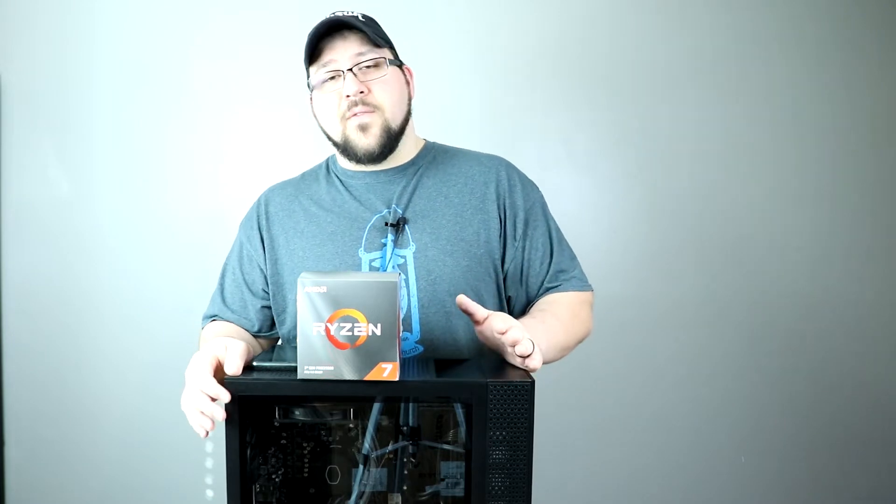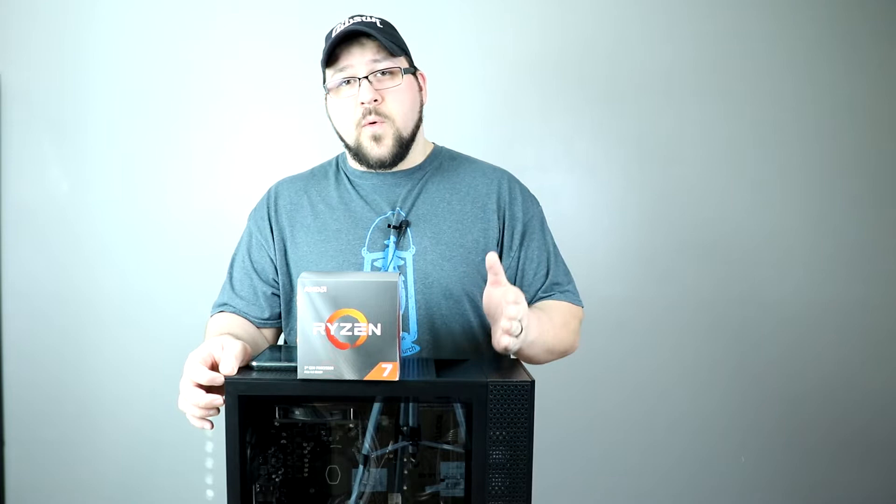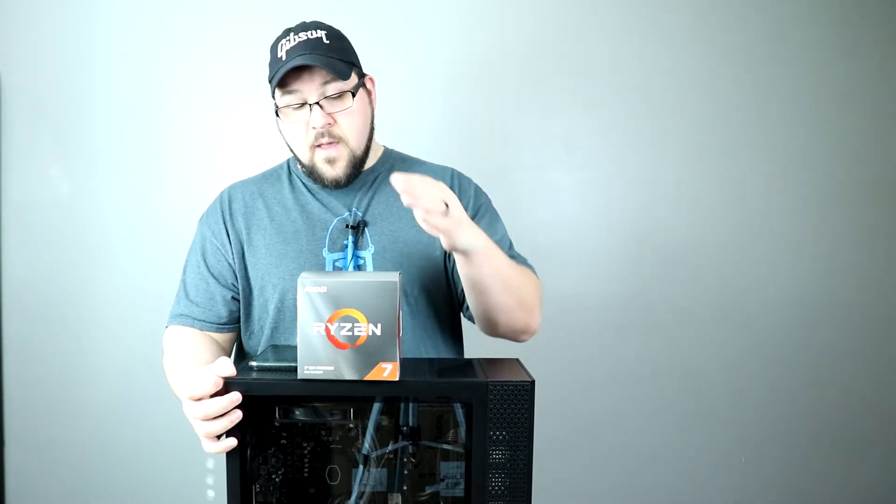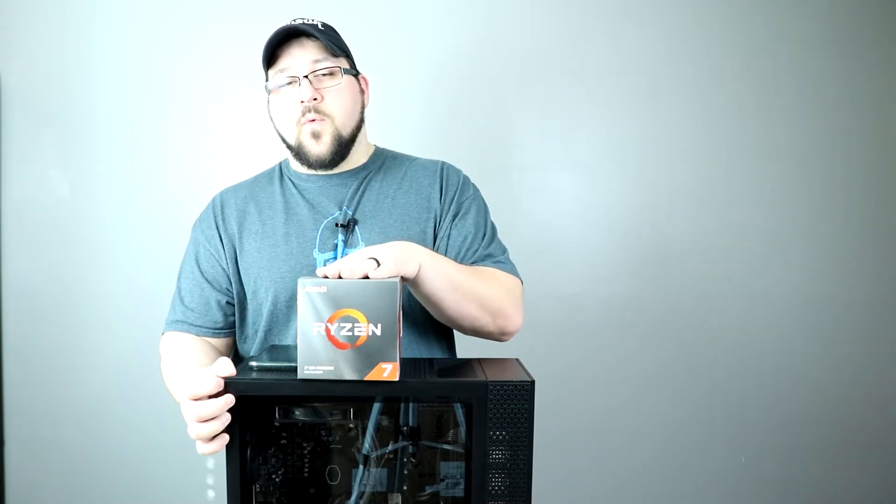This thing can handle a 65-watt CPU. The only ones you can buy off the street are the 3600 and the 3700X. You can also get a 3900 that's supposed to be 65 watt that HP sells — it's an OEM part and doesn't have the higher TDP that the 3900X has. We're going to put this in and see how much performance we gain, and if that 65-watt limitation from HP limits how much performance we can get.